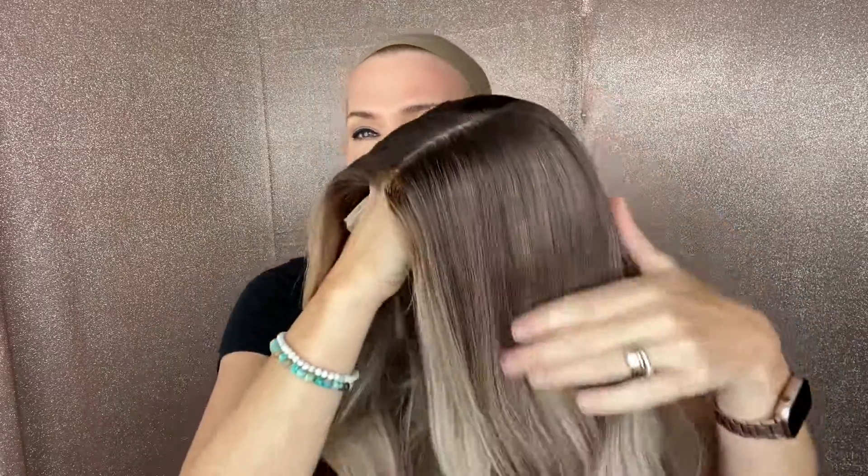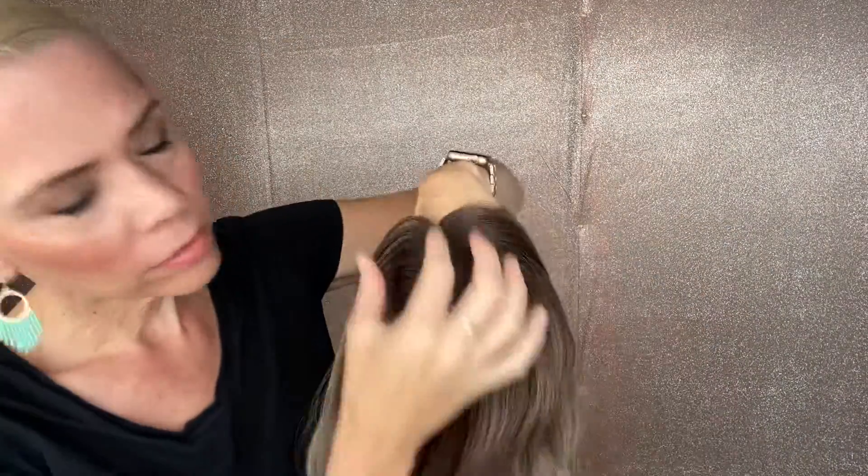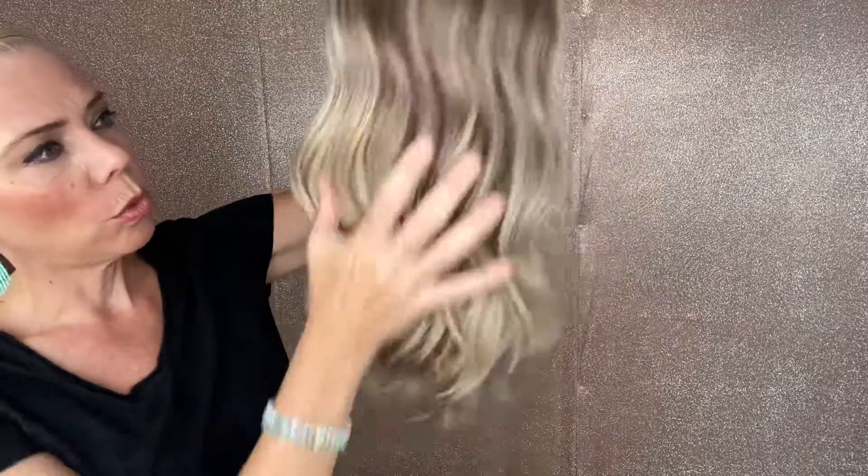It's about a level six on top, maybe a level five right in here. It fades out to a neutral blonde — not a real cool blonde, not ashy, but also not warm.